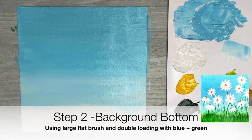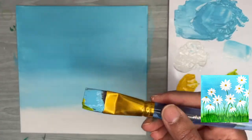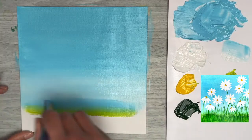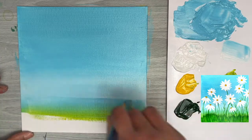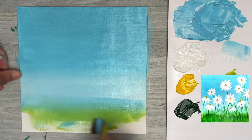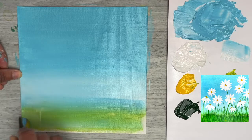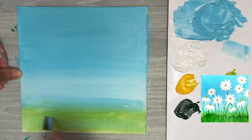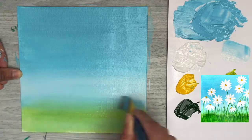I'll be using the same double-loading method as before — I'll leave the same amount of blue on my brush without cleaning it off, then add just a little bit of that green to one corner of the flat brush. I'll use the same back-and-forth strokes to get that double-loaded paint onto the canvas. This blending technique works best when you don't reload the brush and just keep working the wet paint until the blends are smooth.